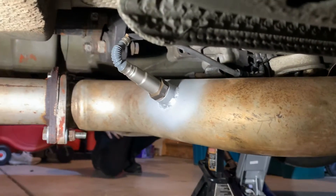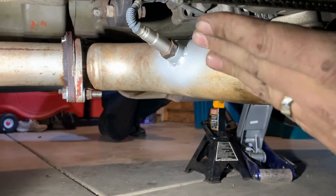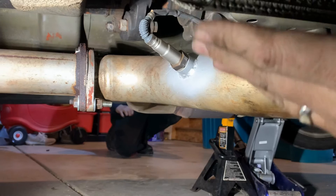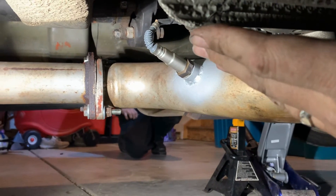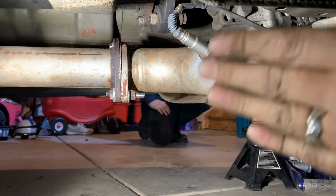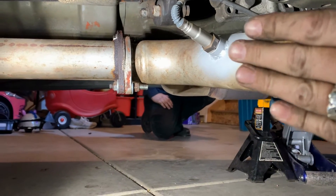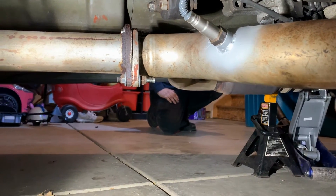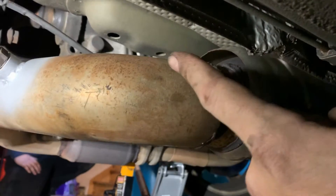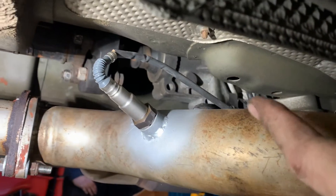We got our wideband installed, and they always recommend a 45-ish degree angle. You don't want to be completely flat and you don't want to be straight up and down — you want it to have a little bit of an angle so that it doesn't get any condensation in there. Straight up and down it can get extra buildup or extra carbon in it because the gas wants to float. So 45 degrees is what they recommend. We got that done and we ran our cable up into the car through a little boot for the transmission.